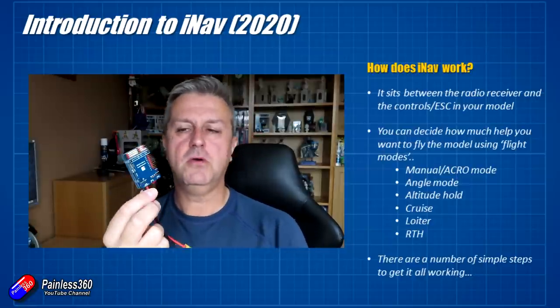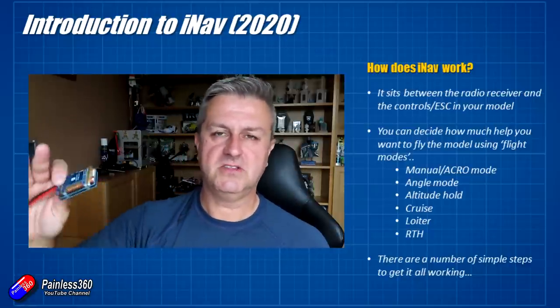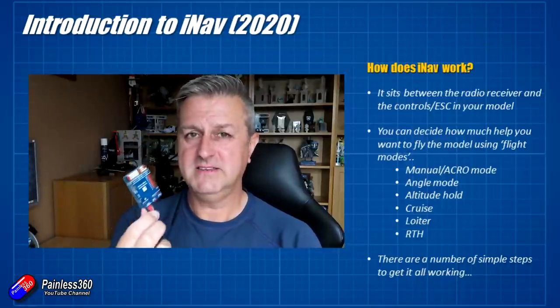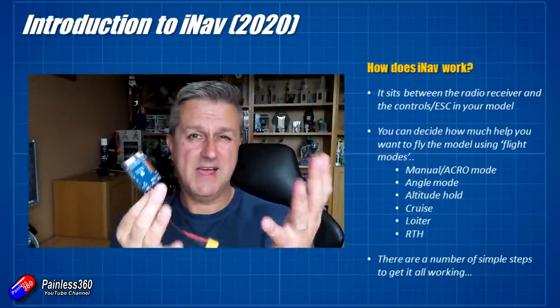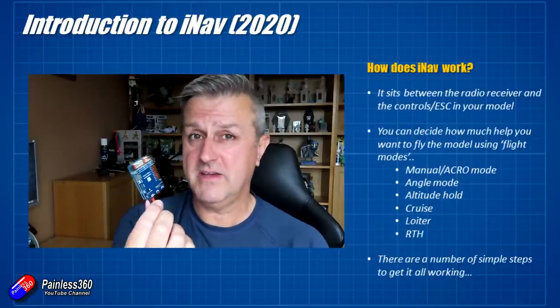And then the last super-duper mode is return to home, which we've talked about. That's where the plane will actually climb to a safe altitude, fly back to you, and then circle over your head — very handy as an oh-dear switch. And you can have that set so that it's even initiated automatically when the battery starts to get too low and you haven't spotted it.